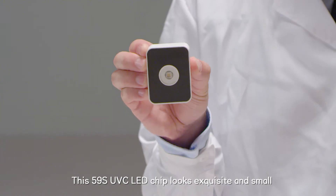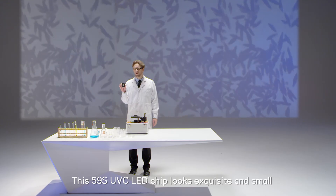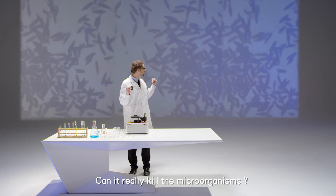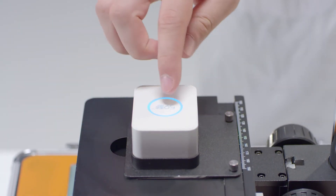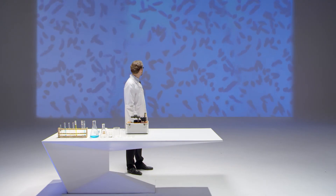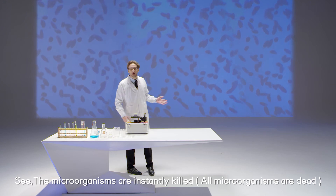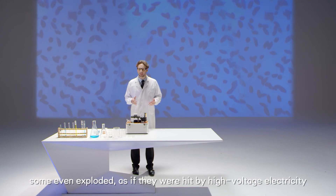This 59S UVC LED chip looks exquisite and small. It can really kill the microorganisms — let's see. See? The microorganisms are instantly killed. Some even exploded as if they were hit by high voltage electricity.